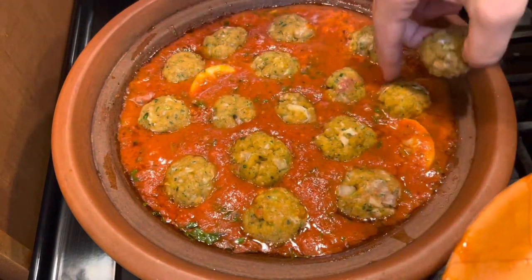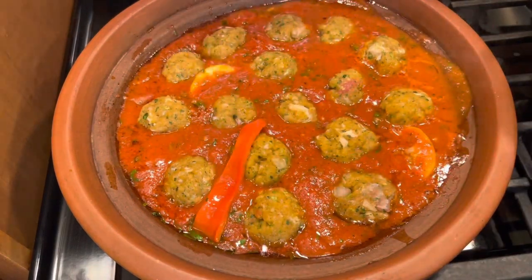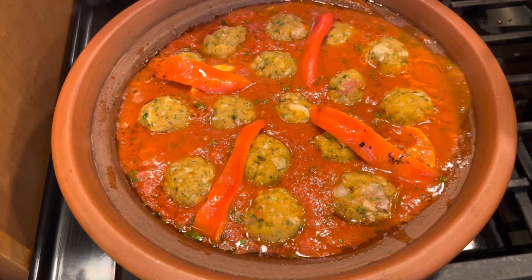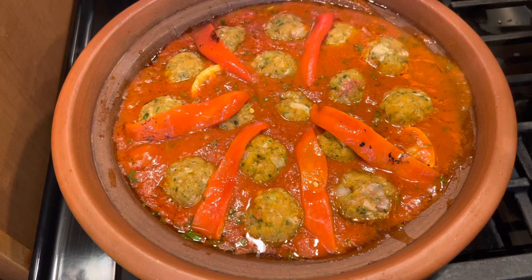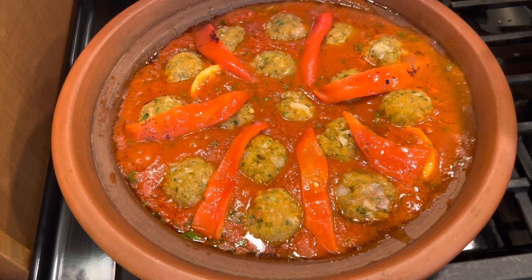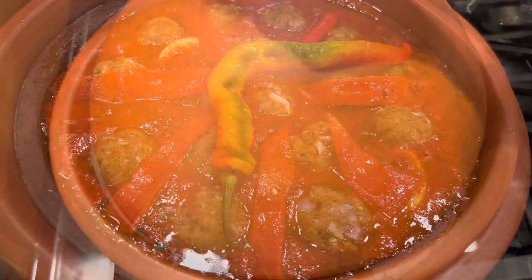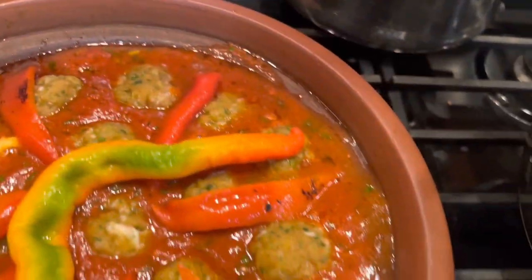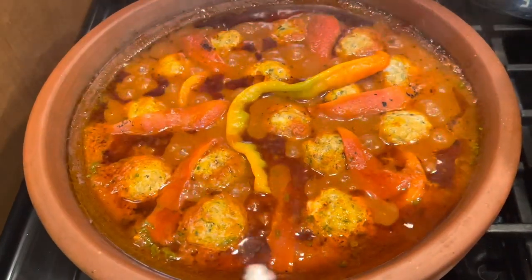It's really delicious — try this recipe and you will love it, it's a very traditional recipe. Here I have some roasted red peppers to garnish the tagine. If you have yellow or orange peppers, you can add them on top — that's optional but it gives a very nice flavor. And here I have a hot pepper; if you like it spicy, you add it. Now I will cover everything and leave it to cook on low heat until it's well done.